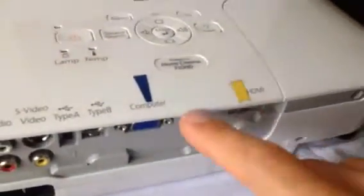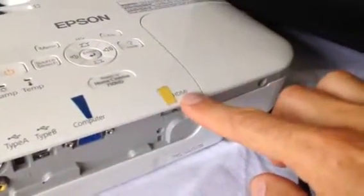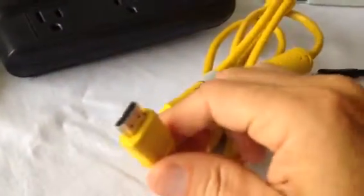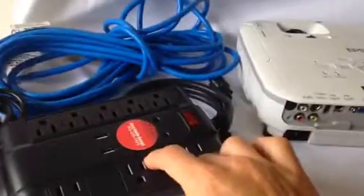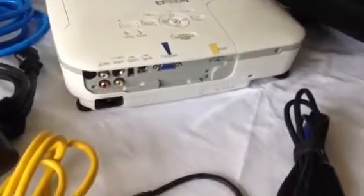Back here you've got your computer connection. VGA is blue — we color code everything so it's simple. HDMI is yellow, and you've got a yellow cord. The extension cords are for your convenience, and the projector table that we include if you need it is for your convenience also.